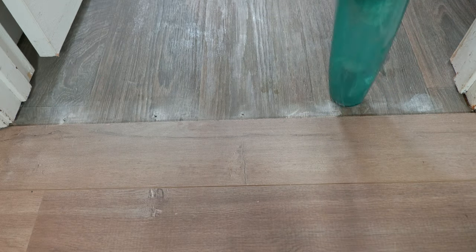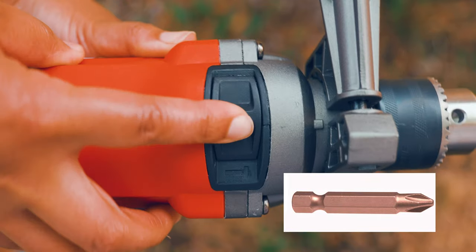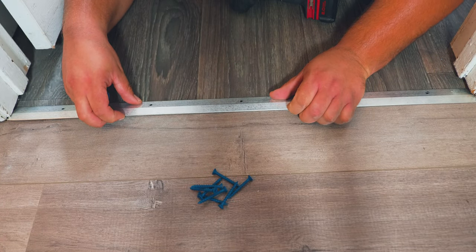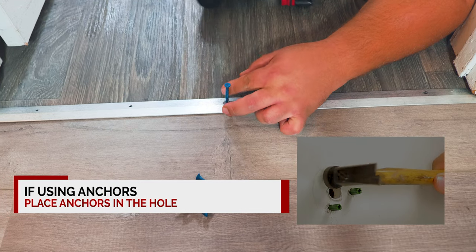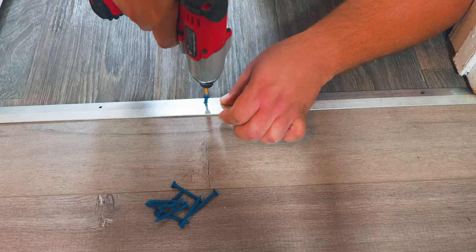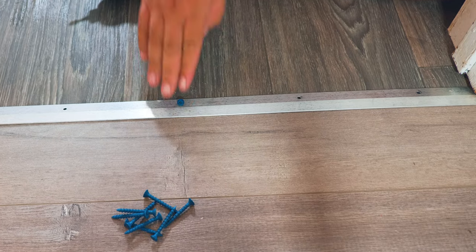Now we're ready to place the screws. You can use a screwdriver, an impact driver, a regular drill, or set your hammer drill to drilling mode and switch to a screw driver bit. In our case it's a Phillips screw, so we're using a Phillips head bit. Drive the screw until you notice the first stop — don't go further, because whether you're using an anchor or drilling straight into cement, over-driving will cause it to lose its grabbing power.